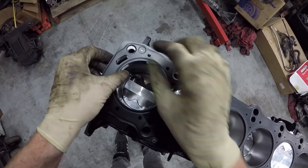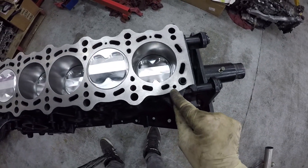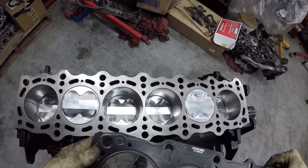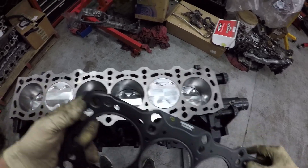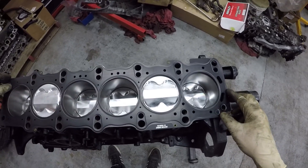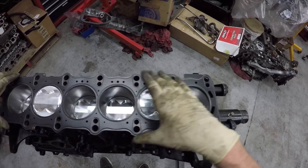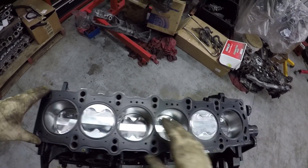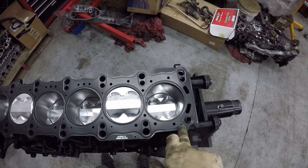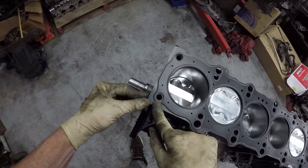That hole that doesn't line up is the main important hole I use for alignment — it's the oil feed to the head, which on the block is right there. If you flip it around, there's not one right there. So that means this hole has to align with the oil feed. It is very easy and very possible to put the head gasket on upside down or backwards. It will definitely fit and line up, but your oil hole will be wrong.